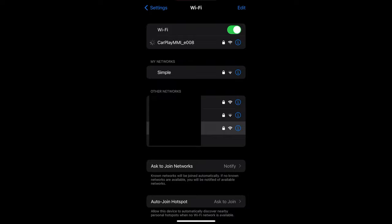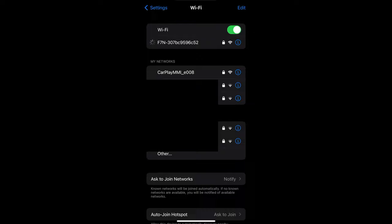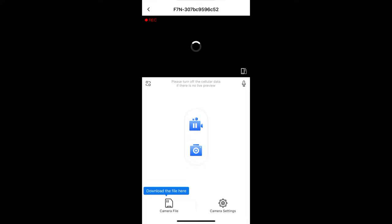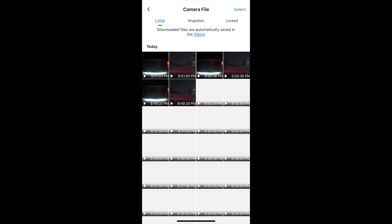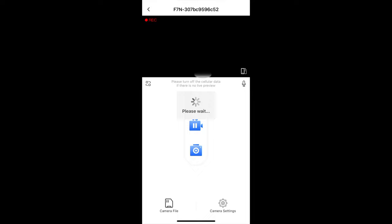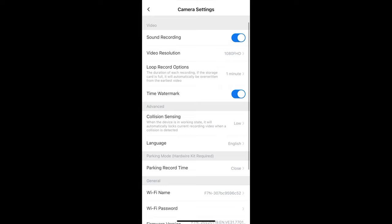I also wanted to quickly talk about the app. Surprisingly, it's very simple and easy to use. I connected my phone to the camera via WiFi, then opened the app and it connected in seconds. Make sure to turn off your cellular internet and it will show the live preview very quickly. You can download previously recorded footage, which took about 2 minutes for 2 minutes of footage. The front camera file sizes are about 4 times bigger so they take 4 times longer. You can also change some settings from within the app — it doesn't have everything from the on-camera menu, but the basics are there.